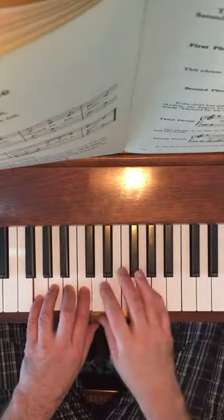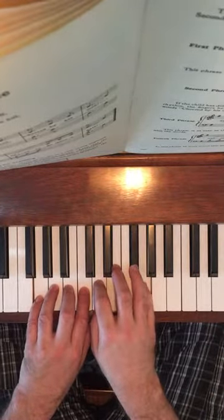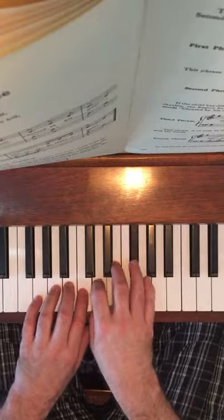Right hand: 2, 3, 4, 5 on D, E, F sharp, and G.